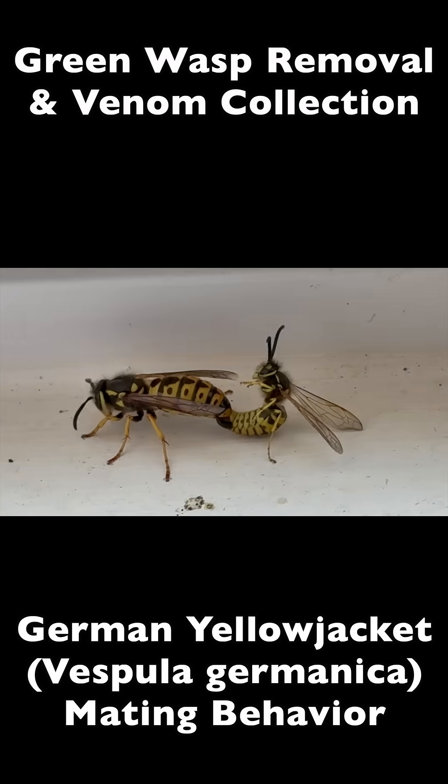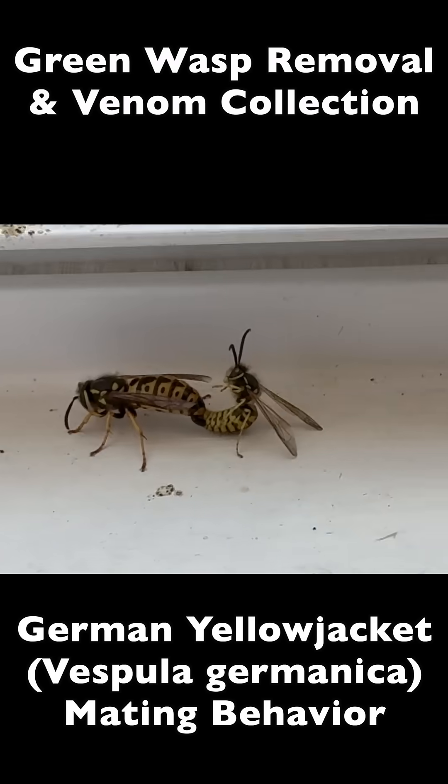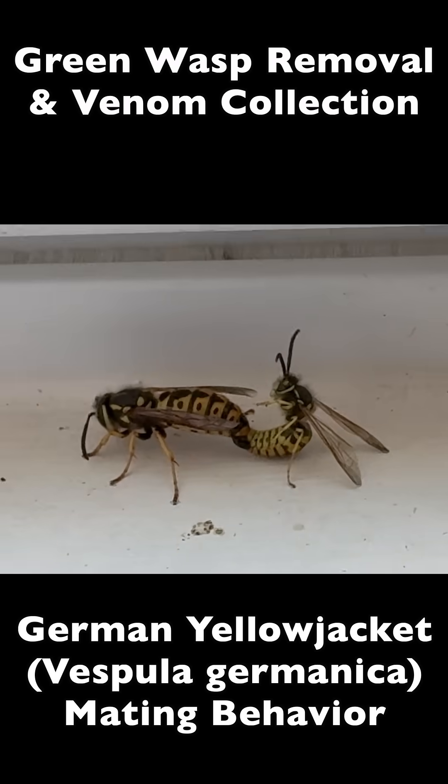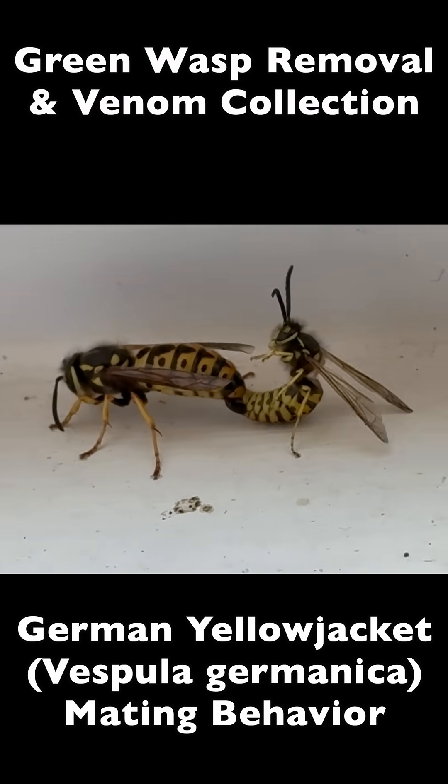Here we are in October. As we get into the fall months, it becomes mating season for yellowjackets. What you see here is mating behavior for German yellowjackets, or Vespula germanica.